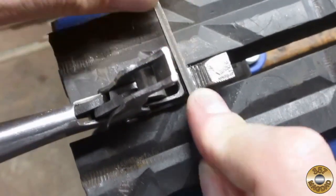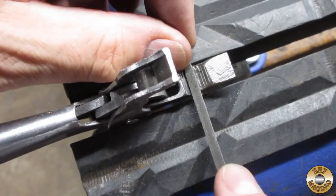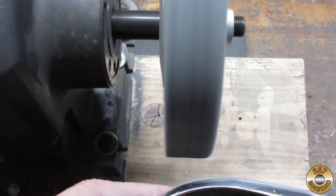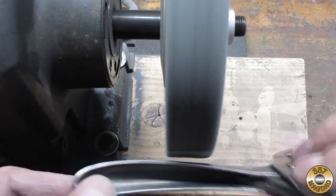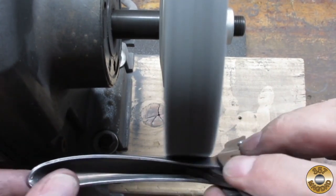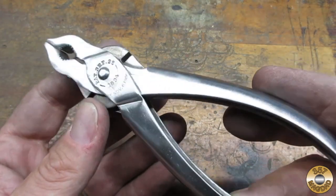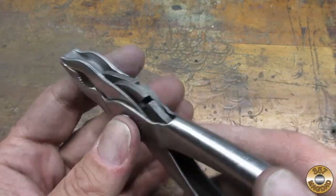I also decided to smooth out the jaws, starting with a file and continuing with hand sanding. I used a small file to straighten out the grips in the jaws. Then I used the fiber wheel to blend in my sanding lines and polish up the handles.